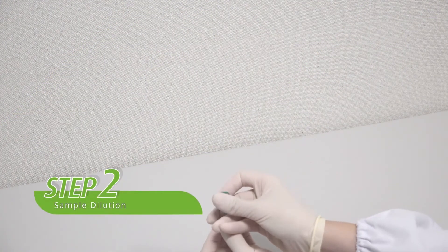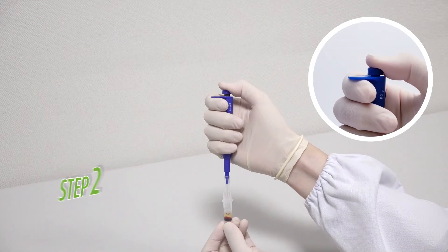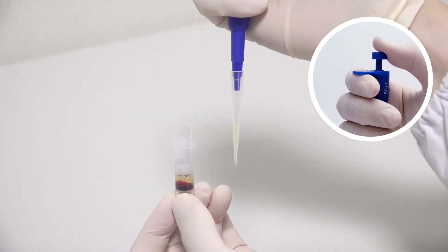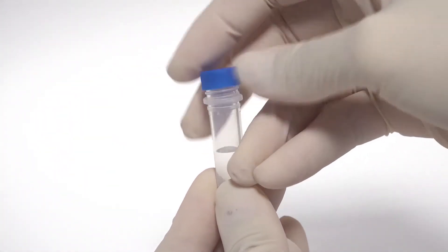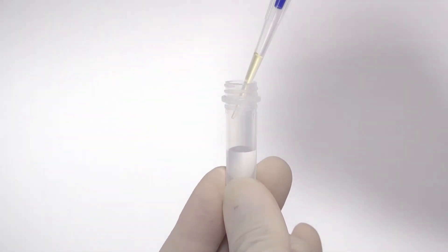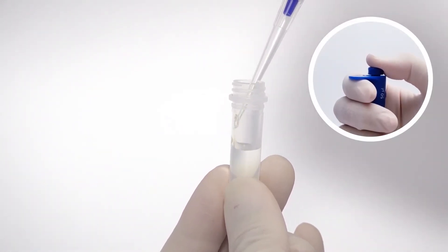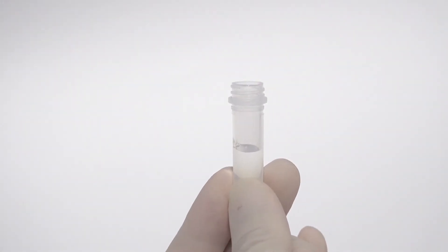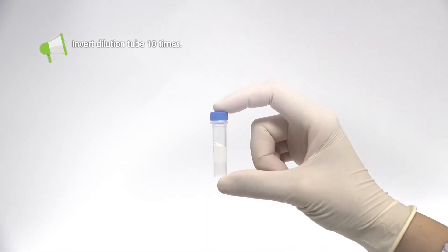Step two: prepare the diluted sample. Use a pipette to draw 50 microliters of sample from the collection tube. Samples should be taken from the clear portion of the centrifuged sample. Before opening the dilution tube, please spin it for several seconds via centrifuge to avoid liquid loss on the cap. Then open the cap of the dilution tube and gently and slowly inject the sample into the dilution tube along the upper side wall, making sure the sample has been pushed out of the tip. Close the cap tightly after injecting the sample, and invert the dilution tube 10 times to thoroughly mix the sample.